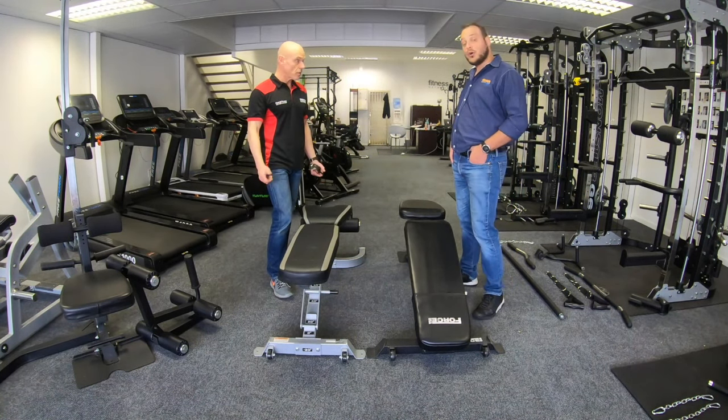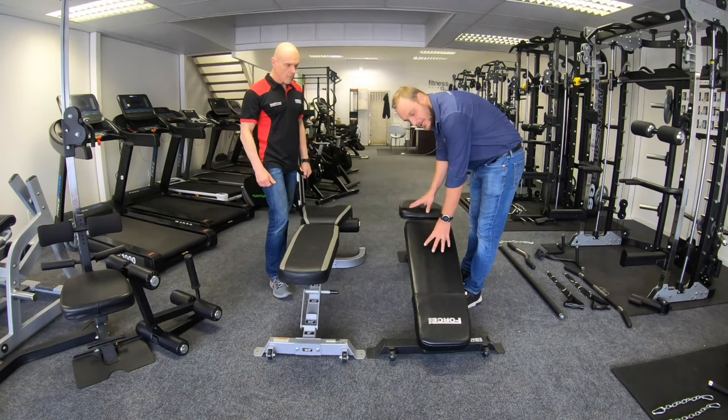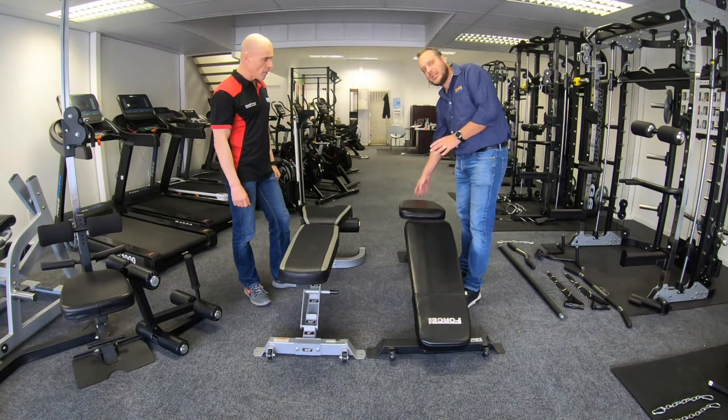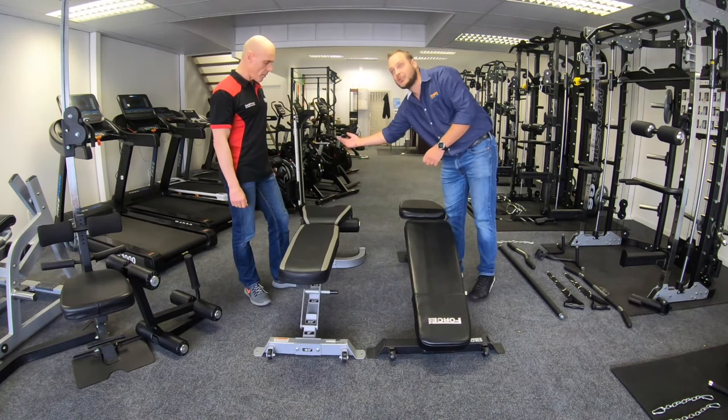Two very popular benches. The Mr. Fit Bench automatically comes in the box with the leg extension, leg curl, and the preacher curl, whereas with the Fit Bench you have to purchase those as an optional extra.